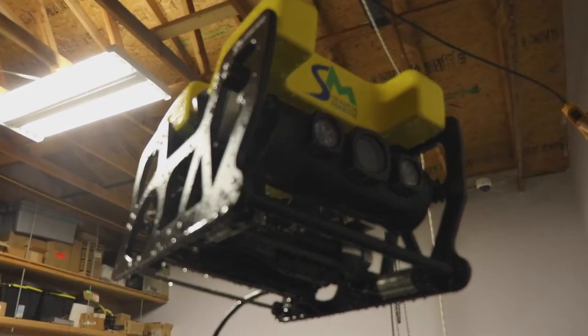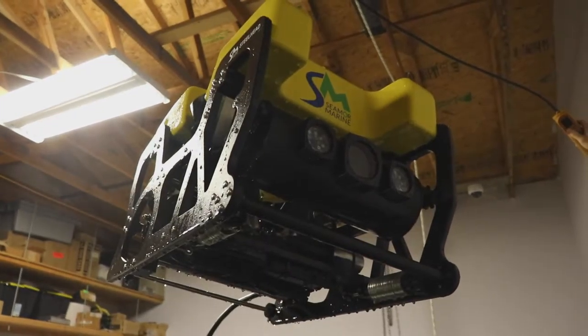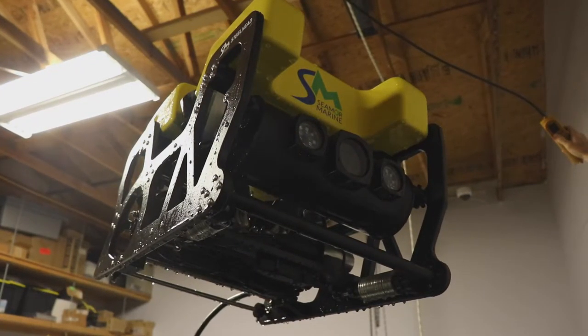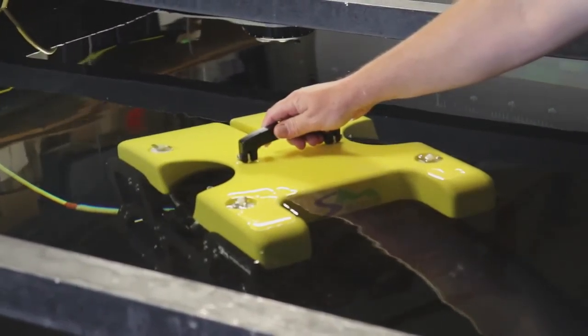Welcome to a Seymour Marine Service Tips video. Compass calibration is done to give the compass an understanding of its surroundings. All iron materials on the vehicle interact with the Earth's magnetic field and can impact accuracy.